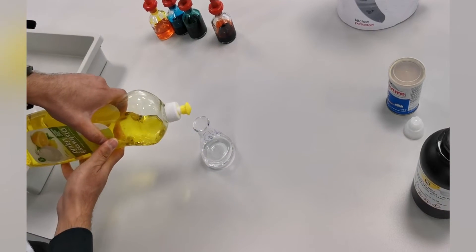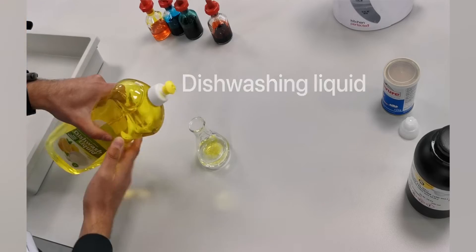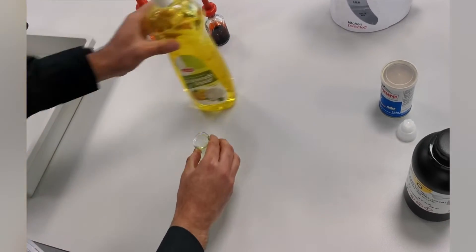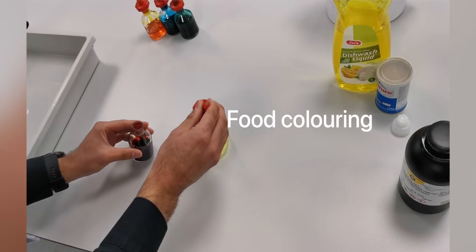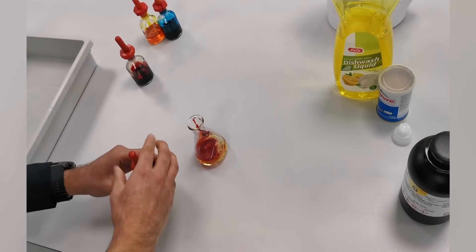I'm also going to pour in some dishwashing liquid, which will form bubbles. I'm going to mix these two together. Then I'm going to put different colours of food colouring around the edge of the conical flask so the reaction is nice and colourful.